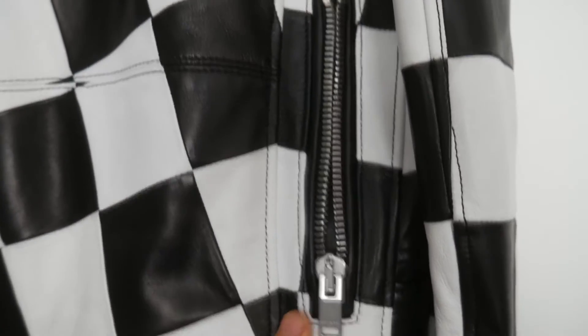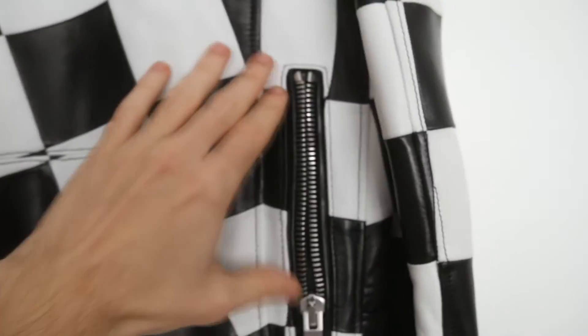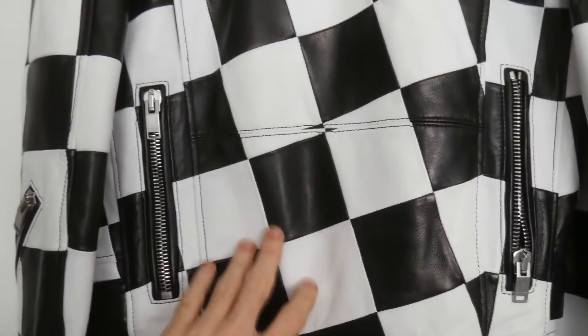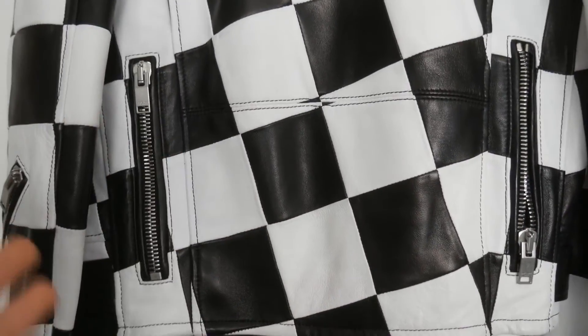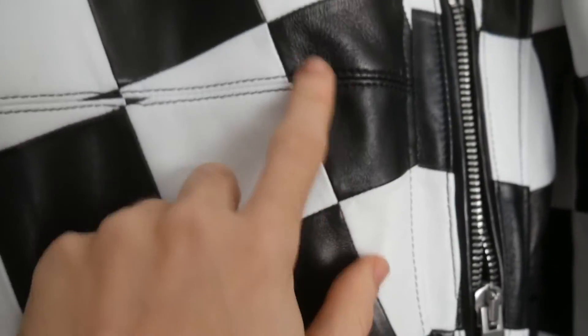Here are the zippers on the back — you can actually put the arm inside. There is a pocket which goes from here to here. In my opinion it's just a design feature; it doesn't serve any purpose. And there's the hem. You can see the texture of the lamb, really beautiful, with this black and white check pattern.